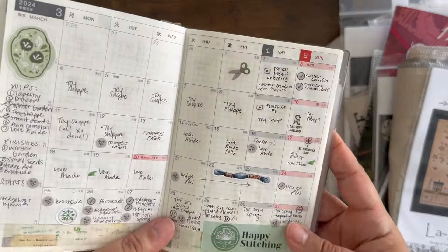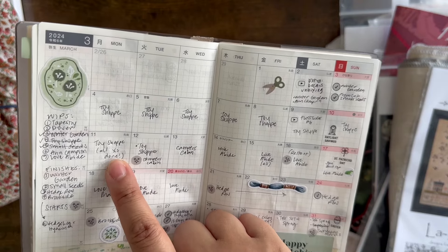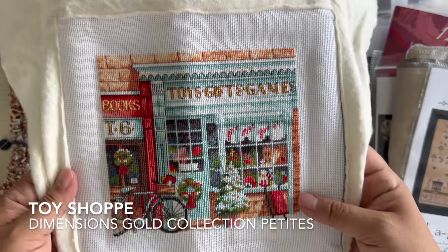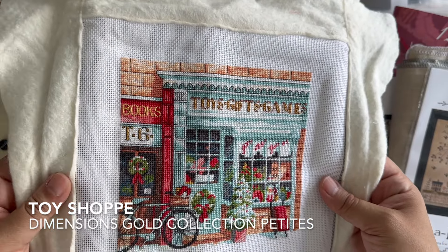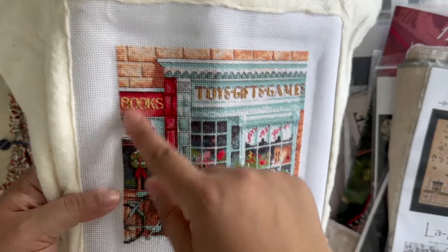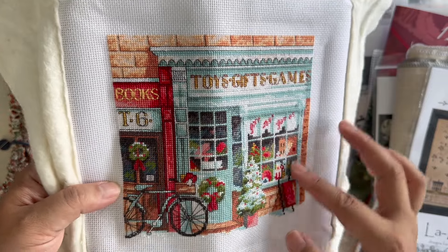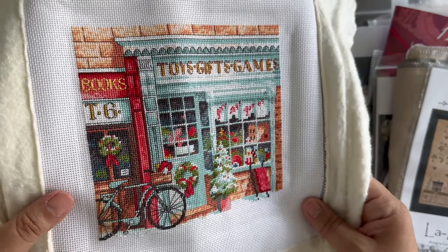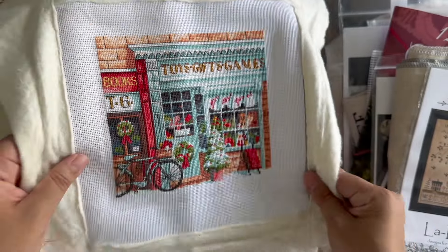So back to the planner. The day of the last FlossTube I stitched a little bit on Toy Shop, and I did that a couple more days, including finishing all the cross stitching on March 11th. This is a Dimensions Gold Collection Petite. All the crosses or half crosses are done; there is still backstitching to go. Some of the backstitching is finished, but I have to do all the backstitching in one area still. I'm going to put this away until probably November and then pull it out and finish the backstitching then — I just don't have any desire to do it right now.